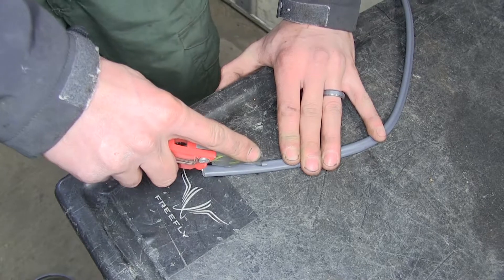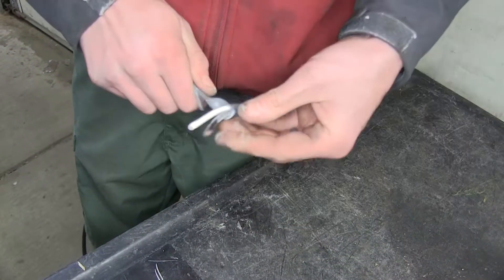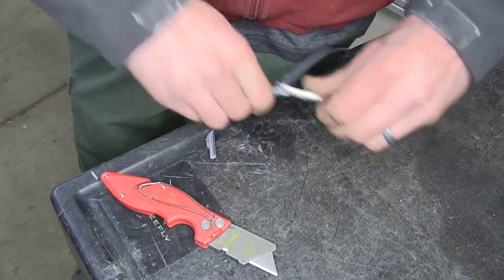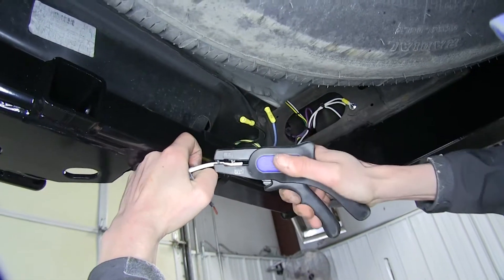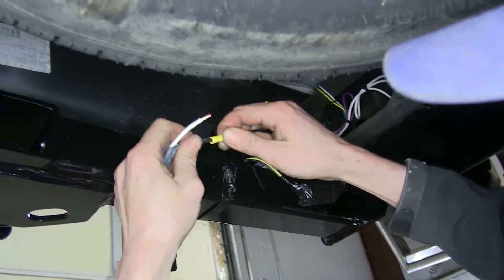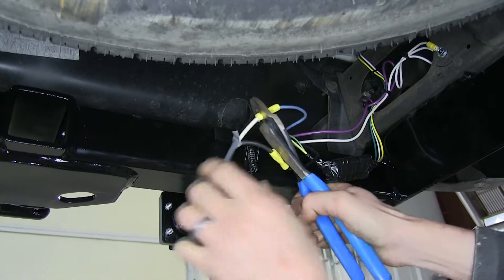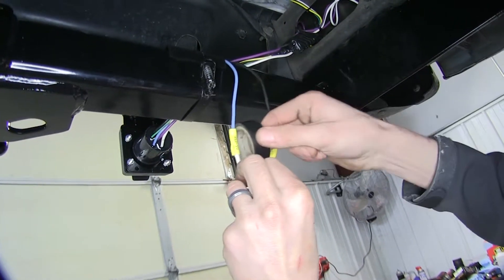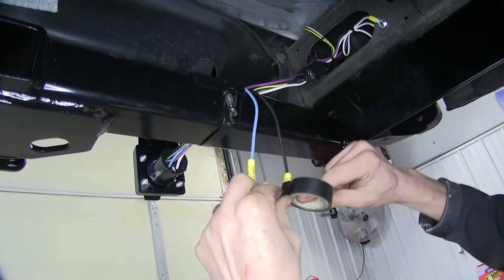We'll take the insulation off the duplex wire by splitting it right down the middle with a utility knife, pull it apart, and find our two wires. We'll cut off the rest of the insulation and strip back both wires. The black wire goes to the black wire — our 12-volt power — and we'll crimp it down. Our white wire for our brakes goes to the blue. Any connection we make, we're going to wrap with electrical tape to help protect it from the elements, prevent corrosion, and potential shorts in the future.